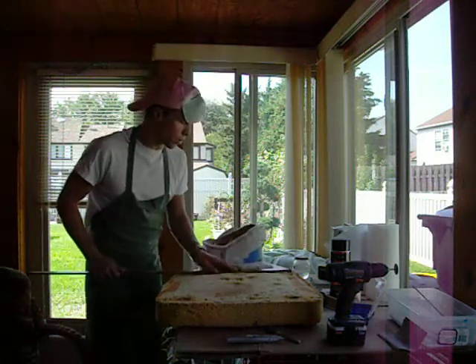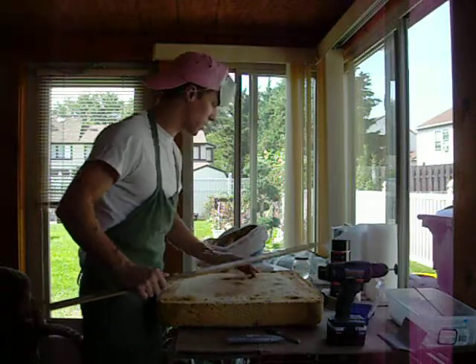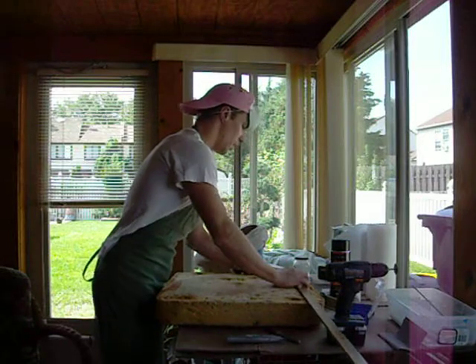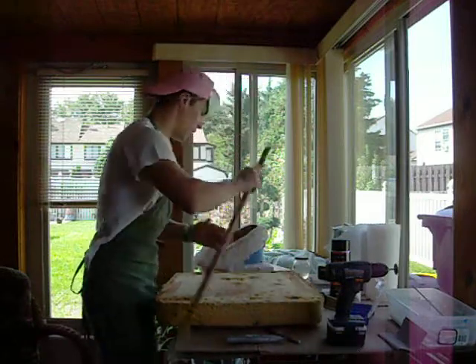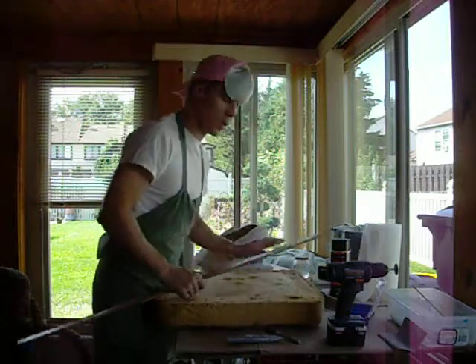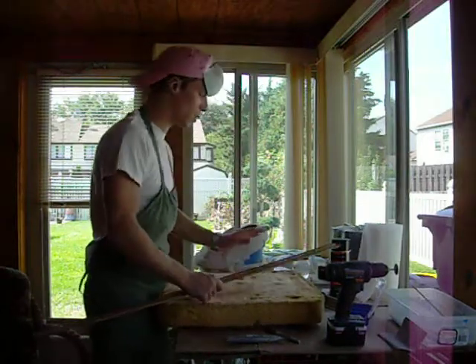Make sure you use ruler marks. I'm going to mark this entire pad with the thicknesses I want, and I'm going to take my sharpie and make sure it's done nice. Just take your time — that's what I do.